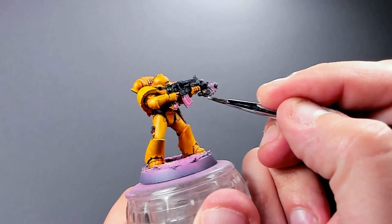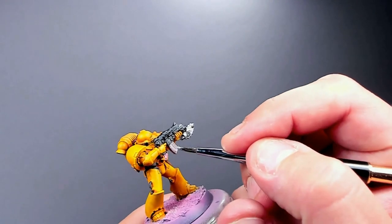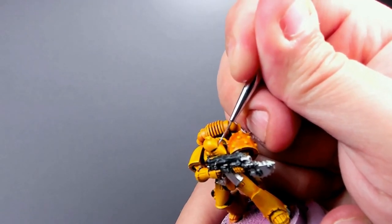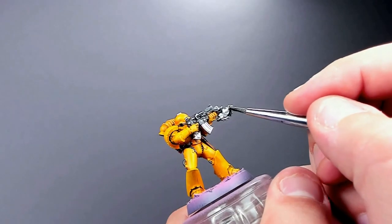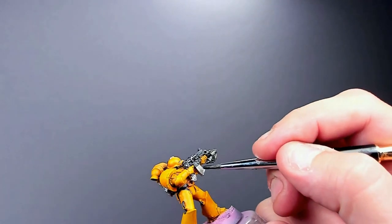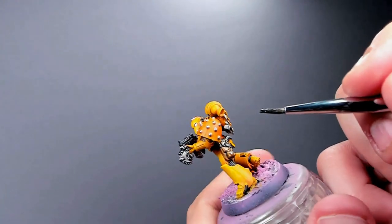I'm using Plate Mail Metal — it was the closest metal paint I had at hand. I'm painting all the metal bits with this; you can use Runefang Steel, Vallejo Silver, whatever — it's a silver paint and you'll put something over it. For his eyes I'm also using this metal color because I'll later be putting contrast paint over it, which looks kind of glassy. Then Nuln Oil over all the metal bits.